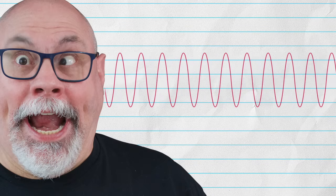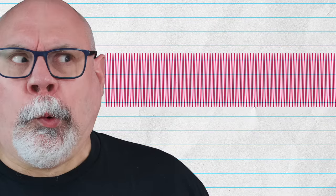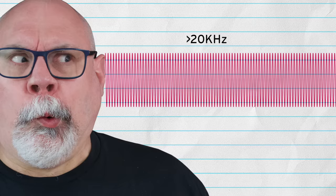If a high frequency sound gets high enough, it actually goes beyond the ability of the human ear to hear it, and this is called ultrasonic sound. So when we're talking about an ultrasonic cleaner, it's using sound waves at a frequency above 20 kilohertz.